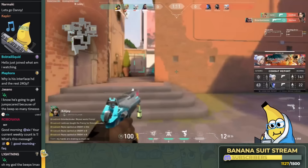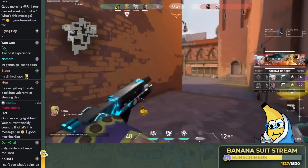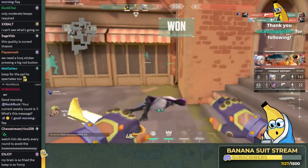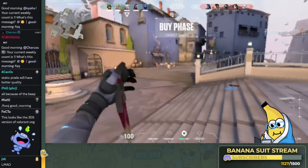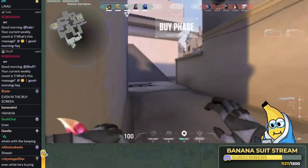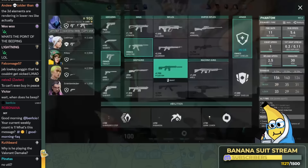Why is the interface HD and the rest 240p? Because that's how compression works — the pixels of the interface aren't changing. If he just stared at one angle for a long time, it should look better. We're up 1-0. Just got to play around the slow fields and we're fine. He's so good — even while he's buying, look at him.